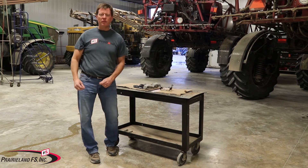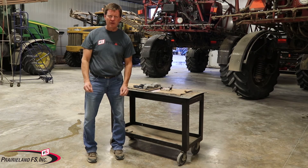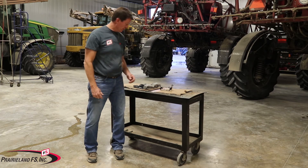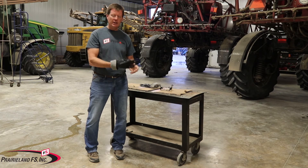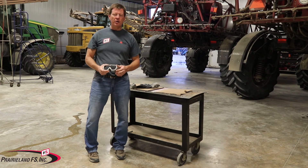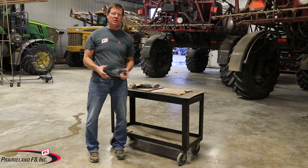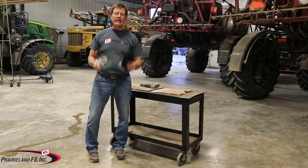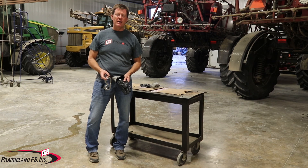So I want to review everything we touched on: no tennis shoes — make sure we get good solid shoes, something that's not porous; long pants; shirt, preferably a long-sleeved shirt; ammonia gloves with the cuffs rolled up about an inch to an inch and a half; and indirectly vented goggles. Anytime you're connecting a hose, disconnecting a hose, or while ammonia is pumping under pressure, make sure you have this PPE on. From your partners at Prairieland FS, we hope you have a safe anhydrous ammonia season. Thank you.